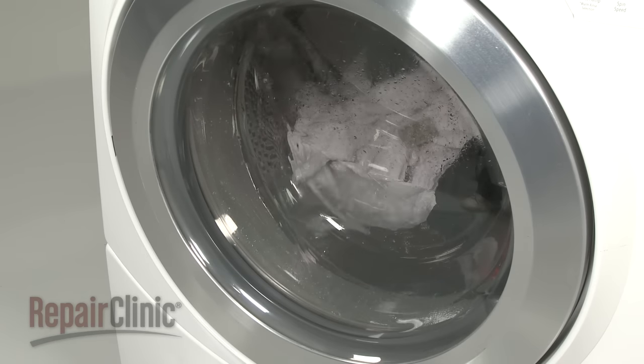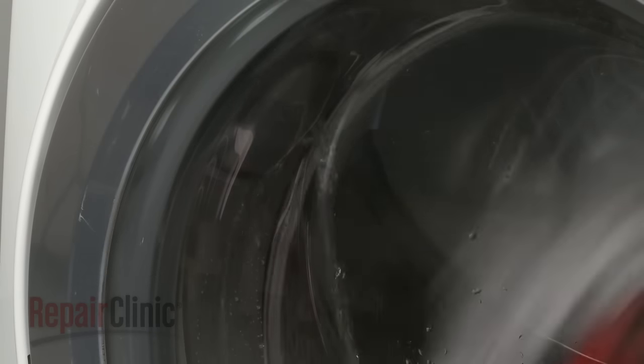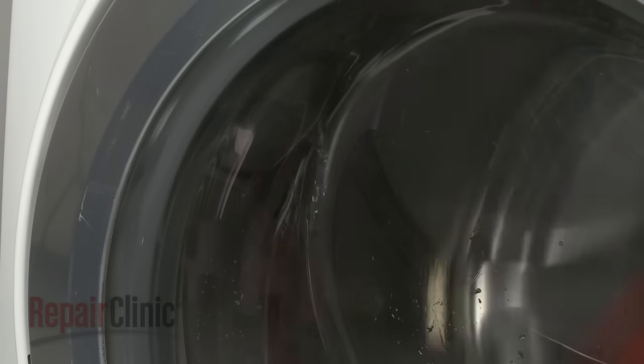A tub that is overfilling may be an indication that the inlet valve has failed, or that there is a problem with low water pressure to the appliance. Water inlet valves need water pressure between 20 and 120 pounds per square inch to function properly. If the pressure is too low, the water may not shut off properly, or it may trickle into the tub when the washer is not in use.